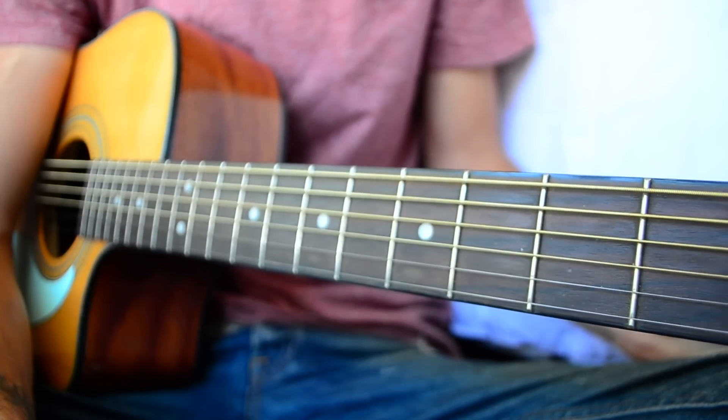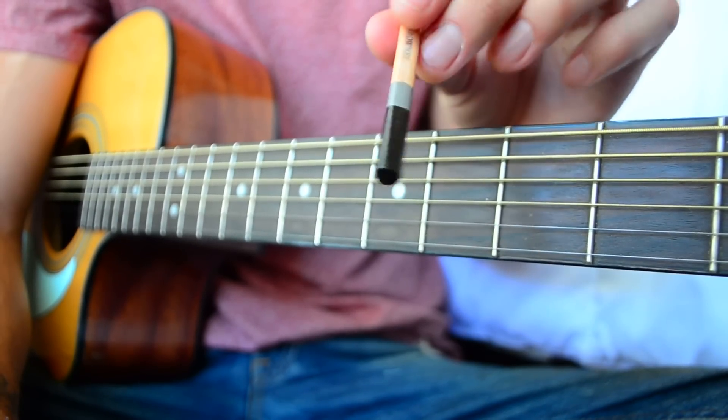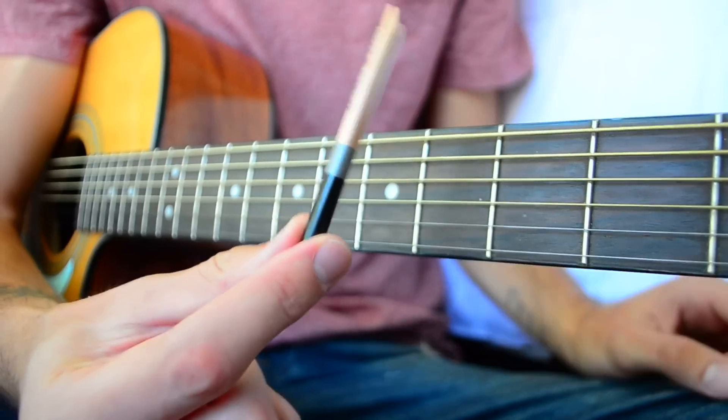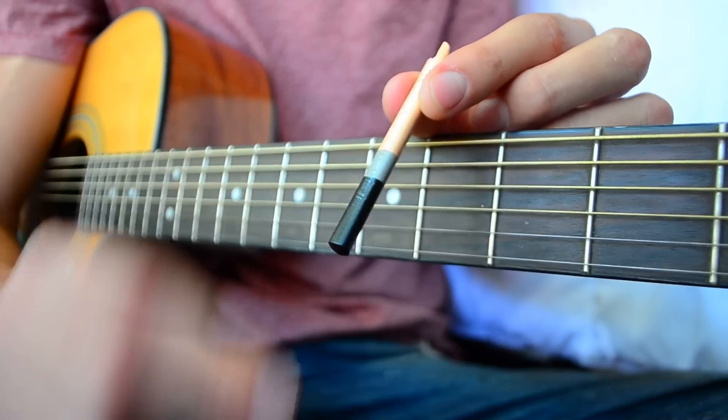Now grab your guitar. Take your pencil half — whichever half you choose to use — and decide one side is going to be the top and one side is going to be the bottom. I'm going to use the little black side as the bottom.